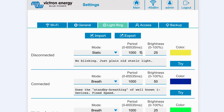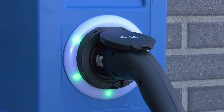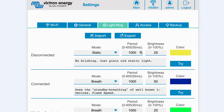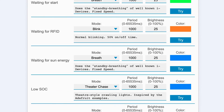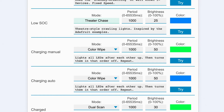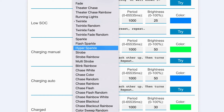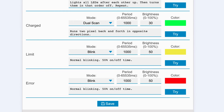The light ring tab relates to the ring of lights on the front of the station around the vehicle socket. These can be customised to display a variety of different modes, how long that mode is displayed, the brightness of the lights and their colour. The coloured ring is to indicate at a glance what your electric vehicle charging station is doing — for example, you can show a certain light colour and pattern when there is a low state of charge or when the vehicle is fully charged. If you make any changes, click the save button at the bottom of the screen.